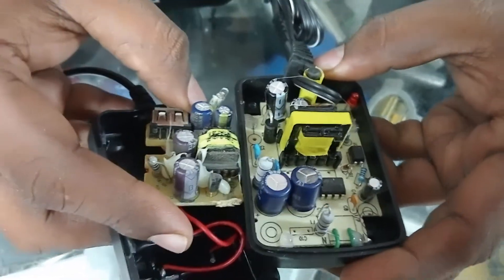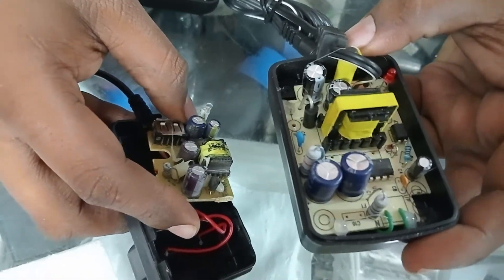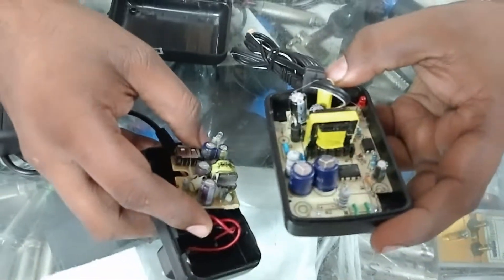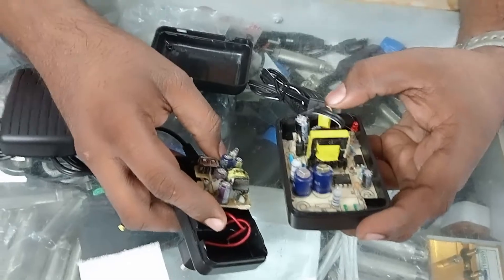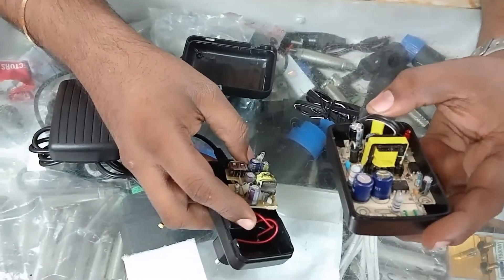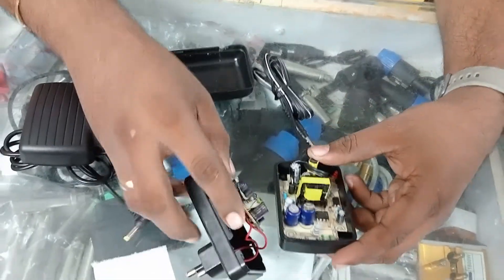So buy the adapters from Shiva Shakti Electronics — it's a very good quality maintained product. Thank you. And it has 6 months replacement warranty under any condition.